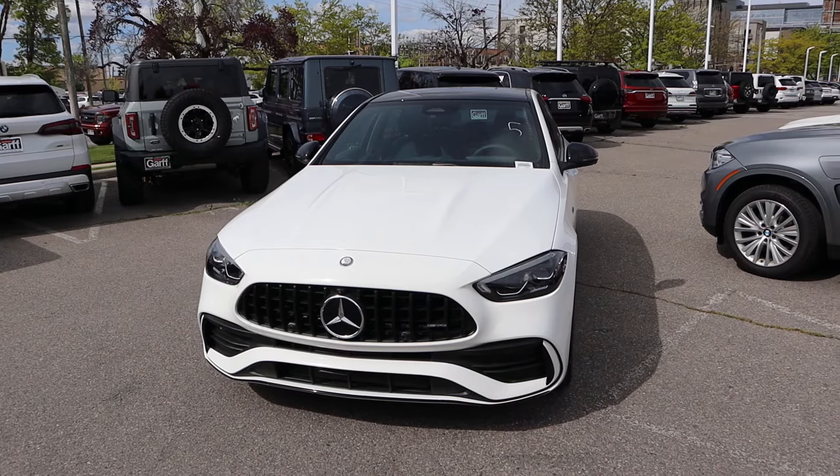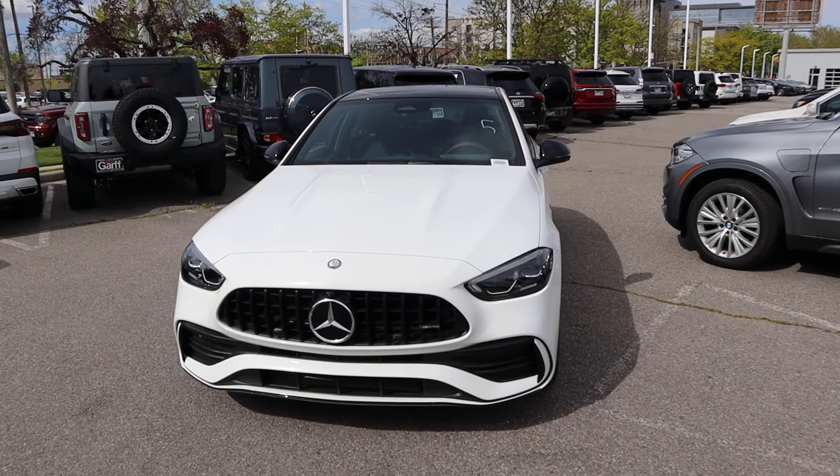Hey everyone, it's Ben Hardy here and in today's video we're going to be reviewing the Mercedes-Benz C43 AMG. Before we get into the video, I want to give a huge shout out and link to Ken Garf Mercedes here in Salt Lake for giving me some time with this car. I'll include a link to their website in the description below — ask for Dylan. I'll also include a link to my car guide down below as well. Let's get into it.